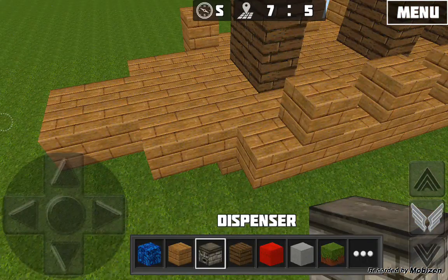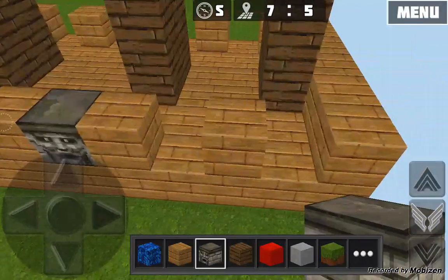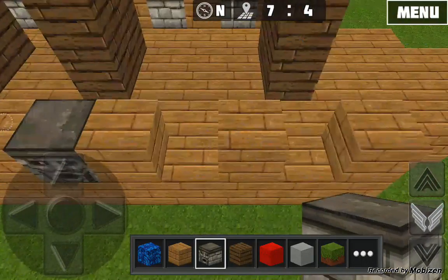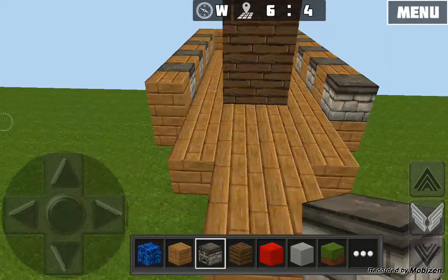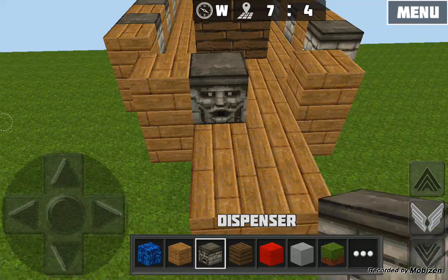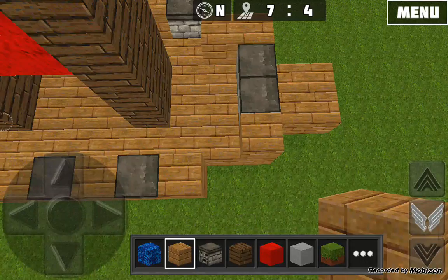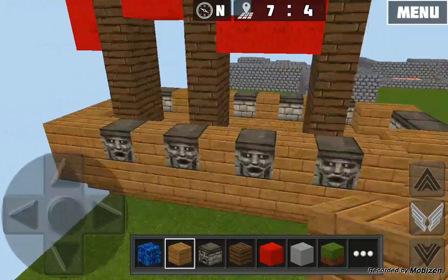Now you're going to put dispensers and add them to the sides of the ship. You can also add them to the inside if you want, but this is the easiest way. At the front of the ship, just like in any awesome video game, add two dispensers to the front to make it great for firing stuff. And there is the ship — it's done!